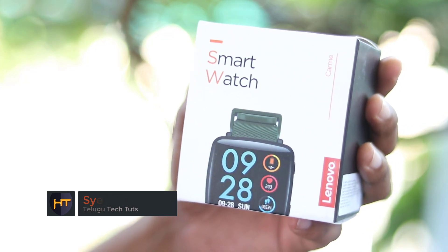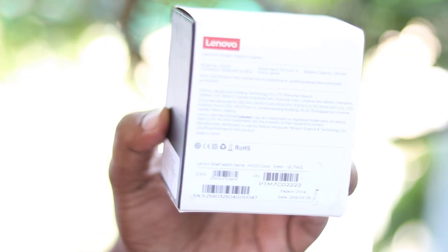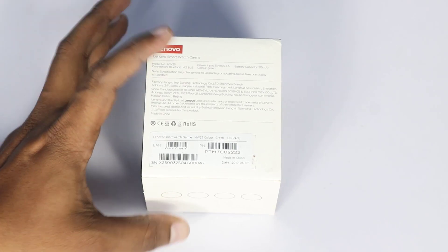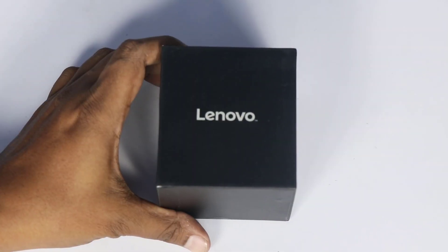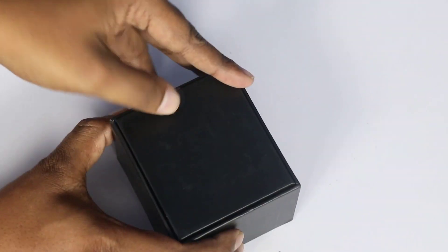You can see the design on the back of the box. There are many details on the box, including battery capacity. There is a 250mAh battery, Bluetooth 4.2, and it comes in a green color. We are looking at the Lenovo branding on the box and checking the key details with stickers.